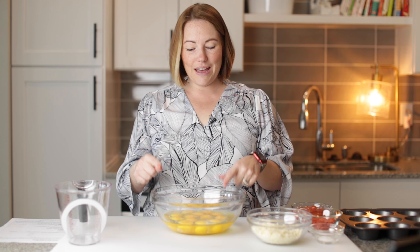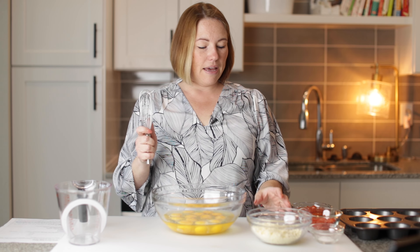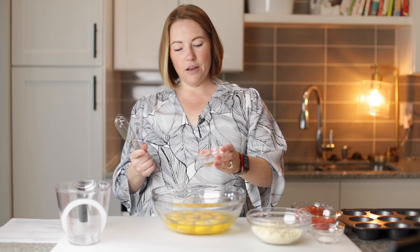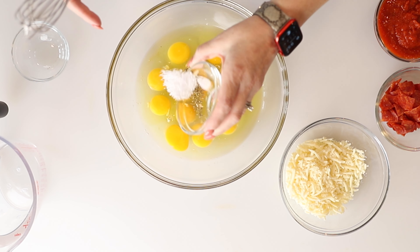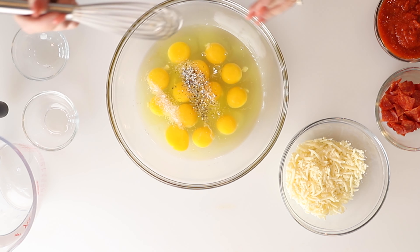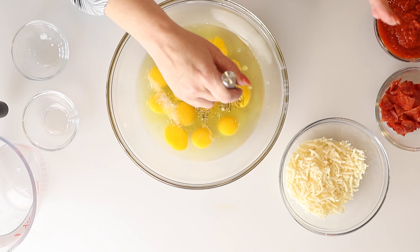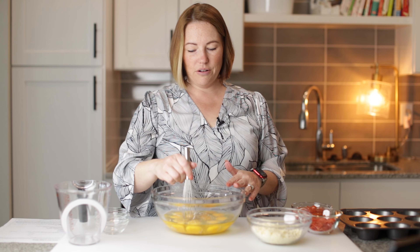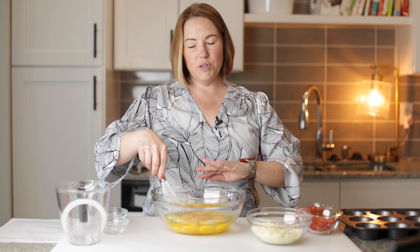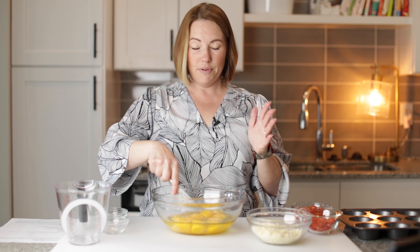I've got 13 large eggs in this bowl — we're going to make 12 egg bites but you need 13 eggs. I'm going to add a quarter of a teaspoon of Italian seasoning and a half a teaspoon of kosher salt. That's all for the egg part. You could put half and half or cream in these, but you don't need it — they're delicious without it. I'm going to whisk this until it's all whisked up.